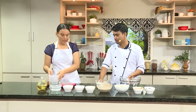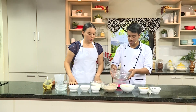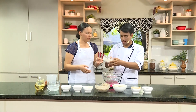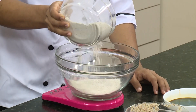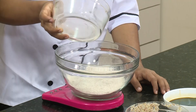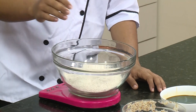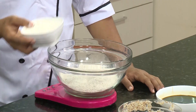El primer paso, ¿qué es? El primer paso es pesar nuestra harina integral. La vamos a depositar. ¿Y cuántos gramos de harina integral necesitamos? Vamos a empezar con unos 250 gramos de harina integral. Después de esto le vamos a echar harina blanca.